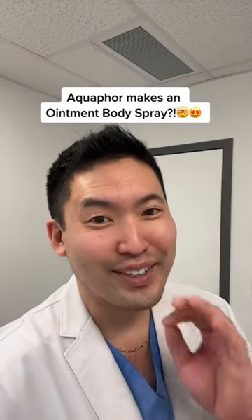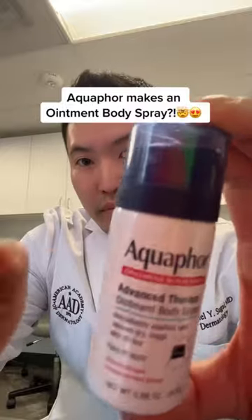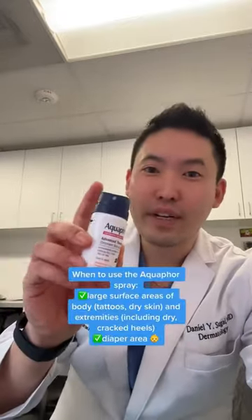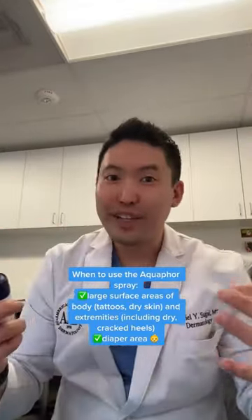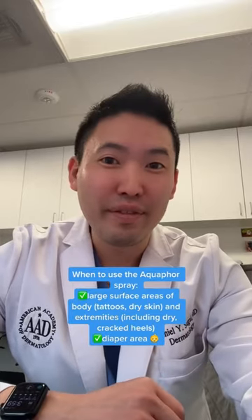Yup, Aquaphor makes a spray. It is so cool. Let me show you. As you guys know, Aquaphor is so versatile, but a lot of you didn't know that it comes in a spray. This is when I would use it: large body surface areas. Shake it well, and if you want to cover your arm, your elbows, your feet — when they get really dry and cracked — use it on damp skin to help seal in all that moisture. Also, if you're a parent in the diaper phase with a baby, this is great to spray on the bottom.